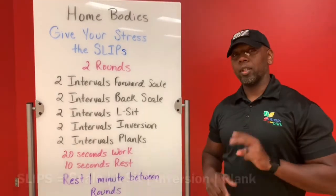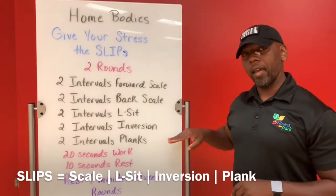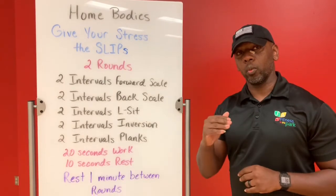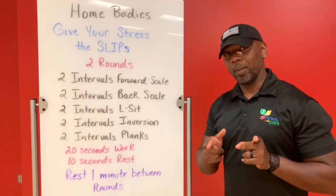Today's workout is going to be two rounds for time. It's going to be Tabata based. You're going to have five exercises that you're going to be doing for 20 seconds of work with 10 seconds of rest. So let's slip into this workout.